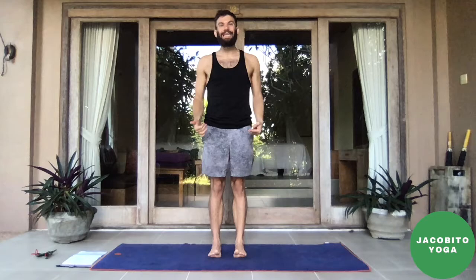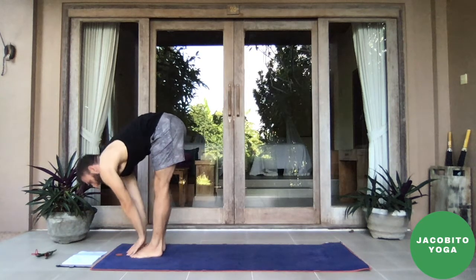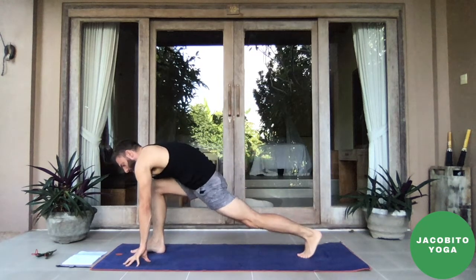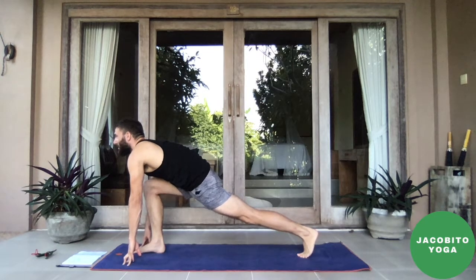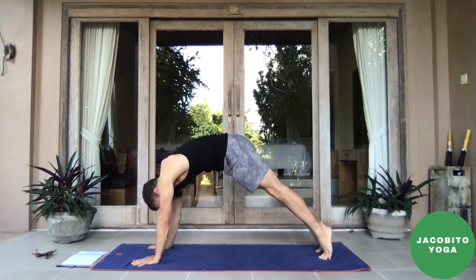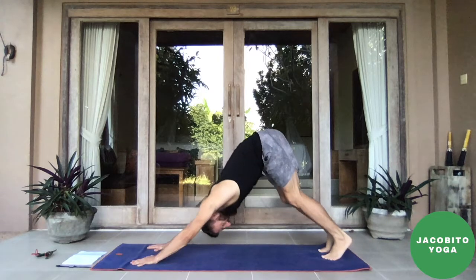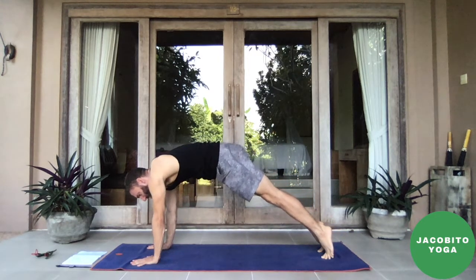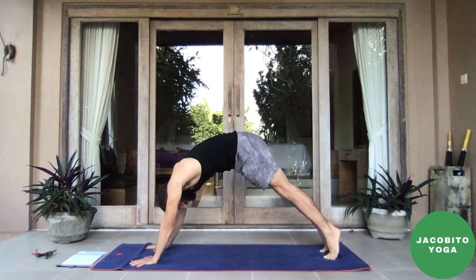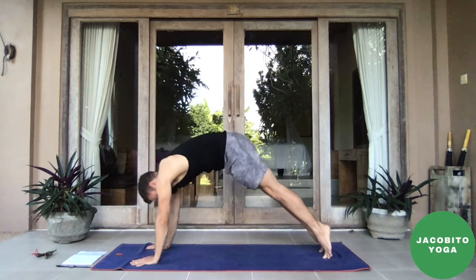Exhale, plant the knees, right foot to the top of the mat, inhale, lift the back foot, gaze ahead. Exhale, feet together, forward fold. Inhale halfway lift, exhale forward fold. Inhale, push the ground away with your feet, reach up. Exhale hands to heart center — engage the tadasana. Pull your feet apart from each other even though they're perfectly still. Inhale sweep up, exhale forward fold, bend the knees. Inhale halfway lift — pull the crown away from the butt. Exhale, plant the hands, left foot back, coming to a low lunge.